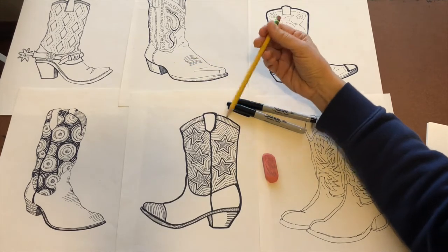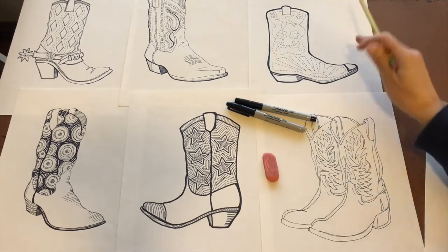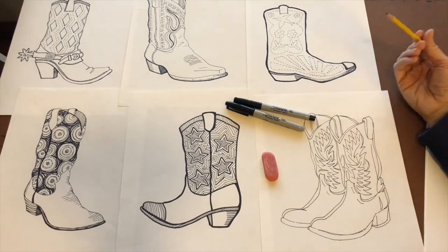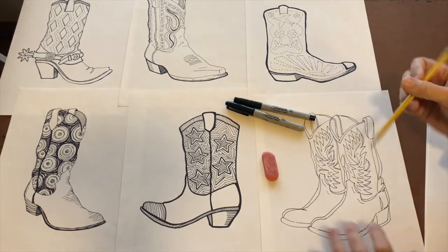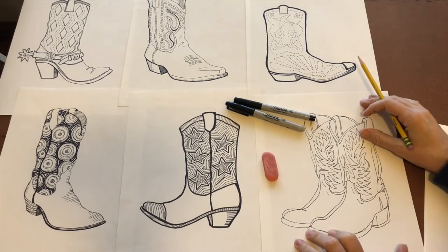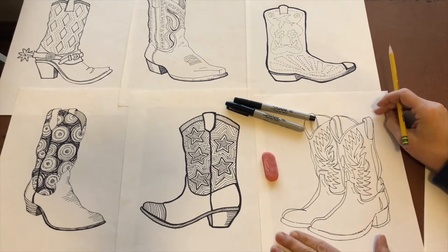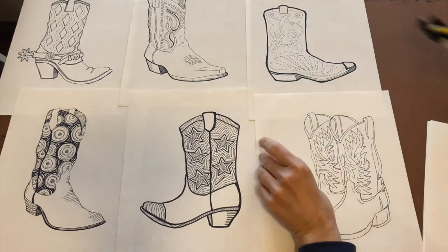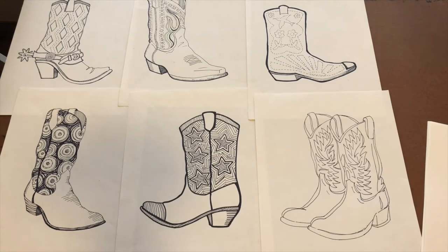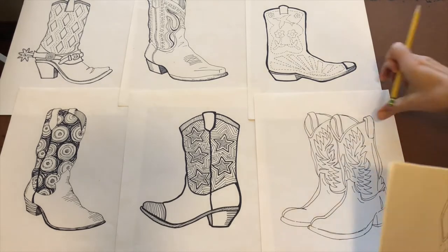You can make it really simplified or get really detailed. I like the idea of starting with one boot, because then you can do a nice simple profile. If you want, you can do a couple of boots — here's a really simple one that's not decorated — but it's nice to start out with one.